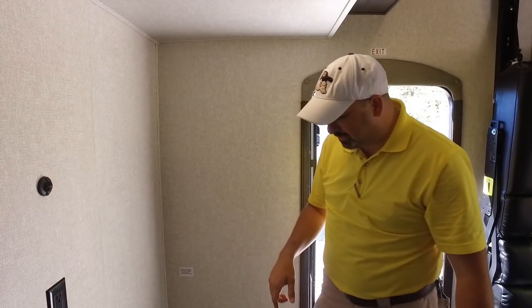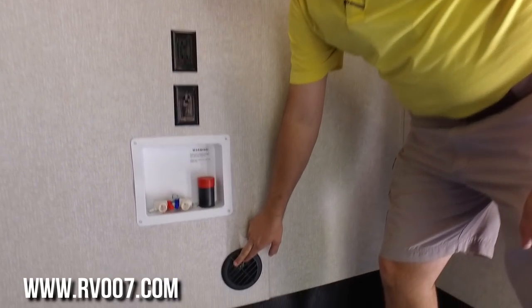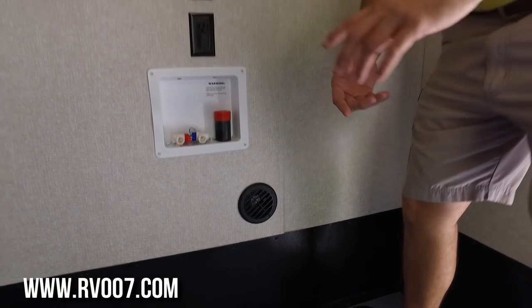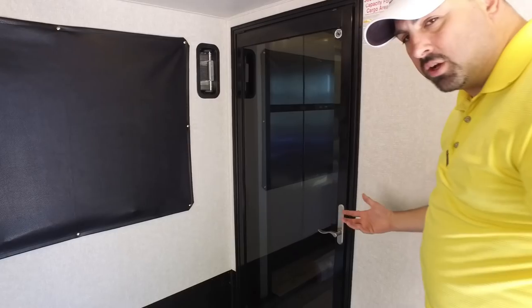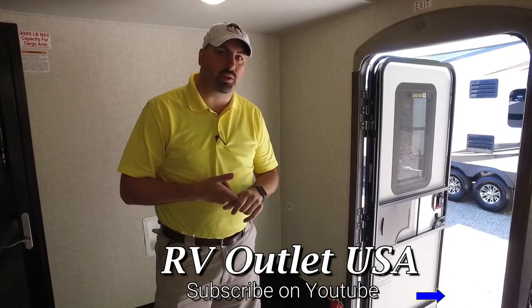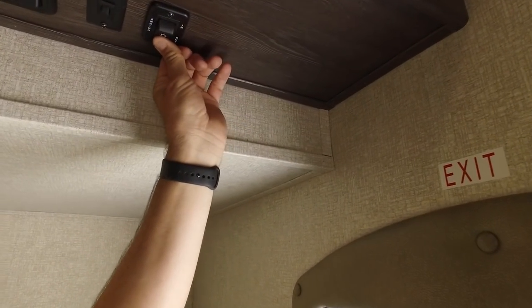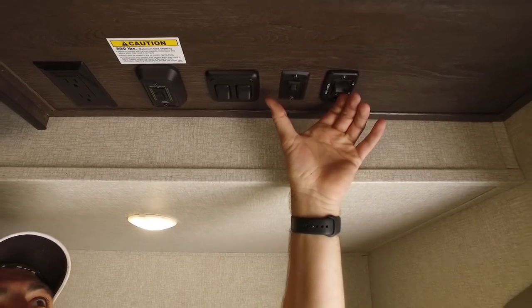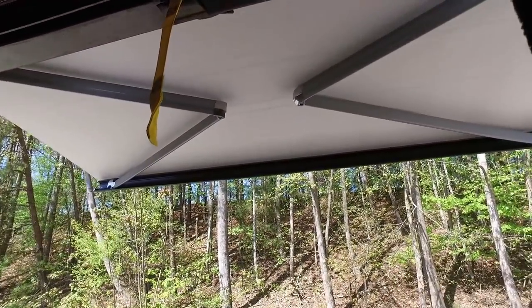This is the only downfall to all toy haulers no matter which one you look at — this is the only heat vent you have back here. If you're going to have folks sleeping back here, it might be a good idea to get a little portable quartz heater or leave the door open so they get the heat. This is a fully enclosed underbelly coach, so you can use it year-round as long as the heat is on — the tanks have heated pads. Up here we've got our awning controls in and out, switches for lights, access lights, and the button for putting the beds up and down.